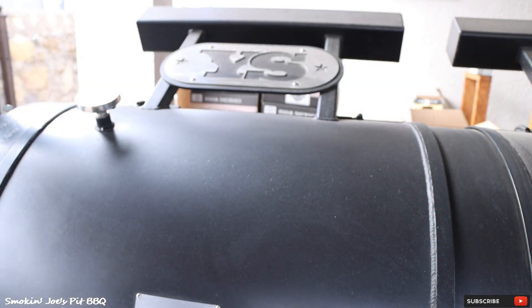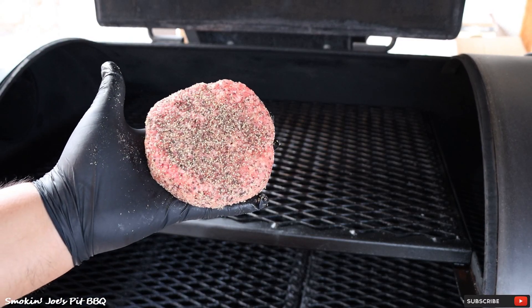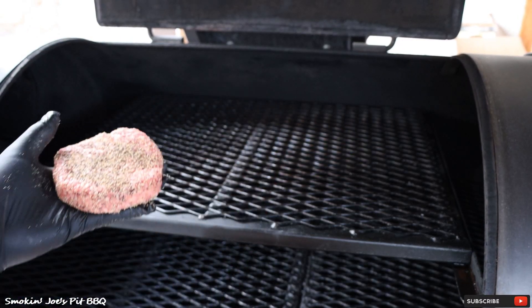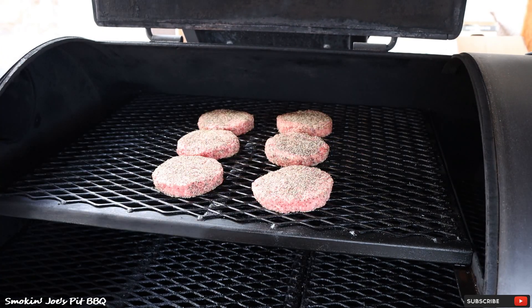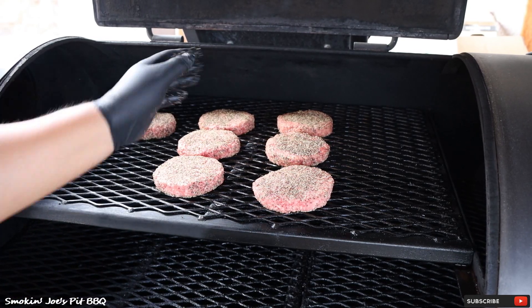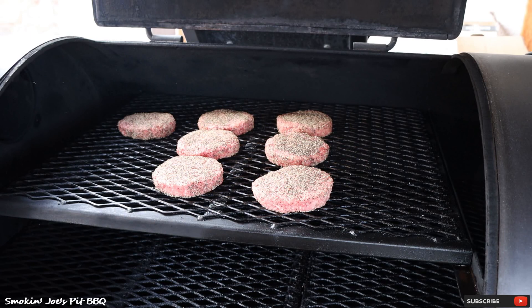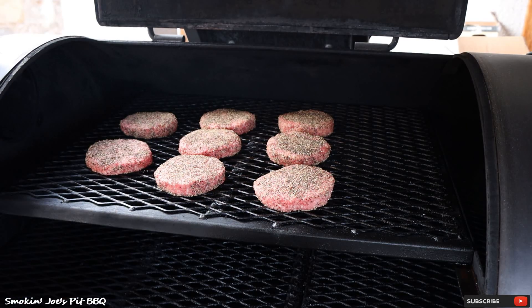Let's load up these burgers on my Yoder Frontiersman. Check out that burger — half pound goodness right there. These burgers are going to be absolutely amazing. By the way, I am using Post Oak from Gourmet Wood Products — check them out at Academy Sports and Outdoors. I'm going to give these burgers about an hour to smoke at 225 degrees, and I'll bring you guys right back.